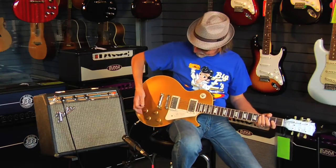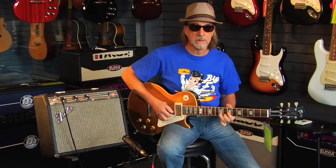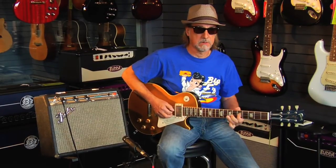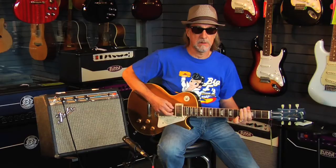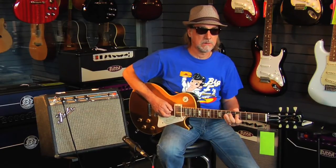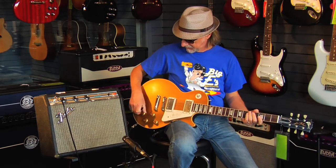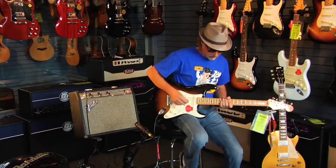Very Fendery. I'm going to push the tone control down. You can get a very British sound out of it that way. We are on the bridge pickup here.